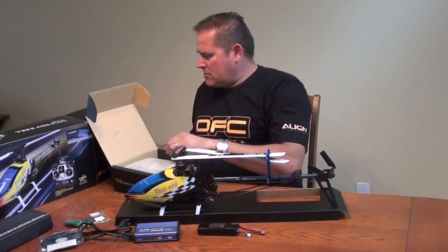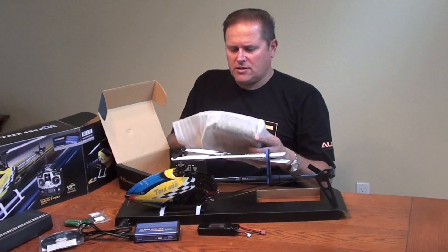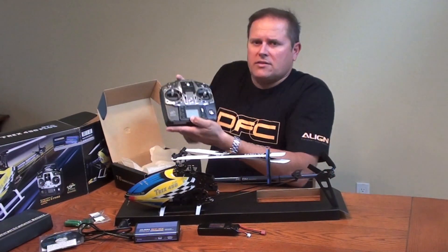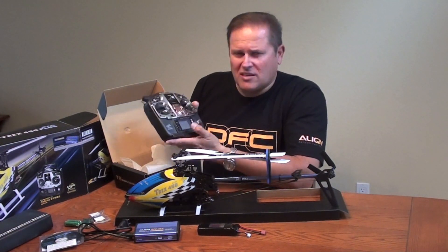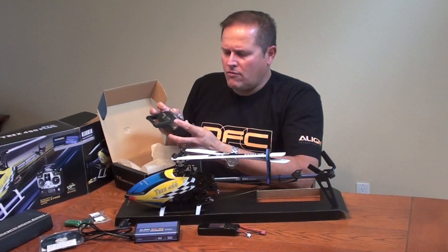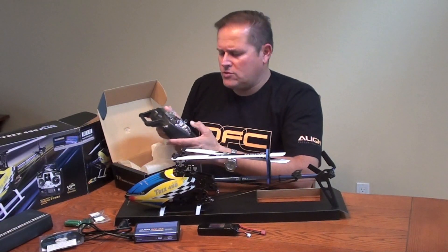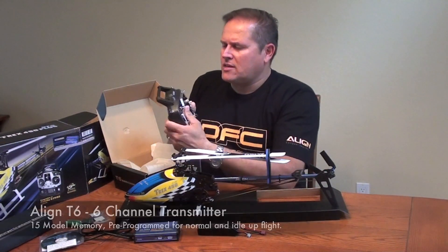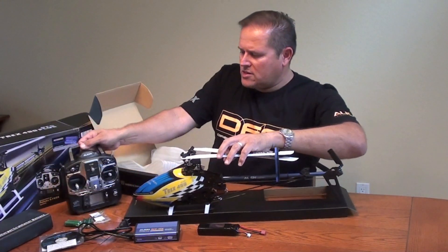Nicely packaged here we have the radio. This is the Align T6 radio — very robust, has a lot of features. You have your idle up, throttle hold, you have rates. You also have pitch control if you want to enable that. Very robust. As far as antennas and things like that, that's what you see here. We'll pop in the batteries and get that fired up so you can see it. But let's look at the main item — the Align T-Rex 450 Plus DFC.